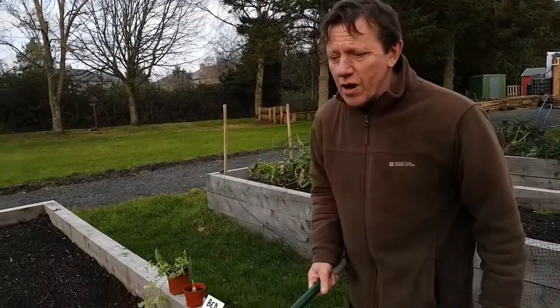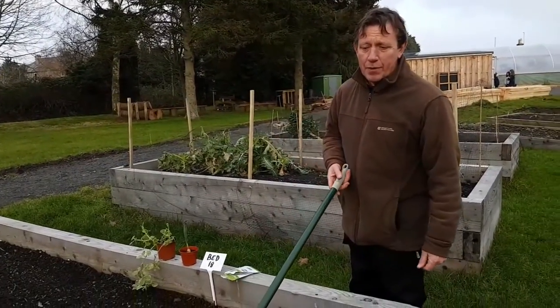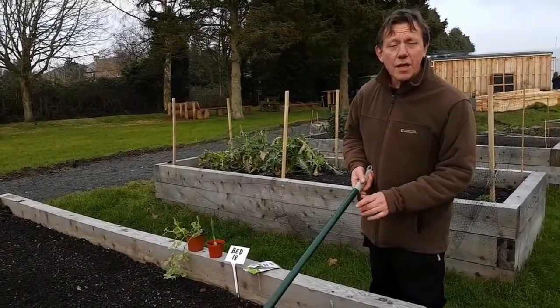We're lucky in that we've got these raised beds, so our parsnips are going to be lovely and deep. But if you have a fairly new veg patch, it's a nice idea to fork it over to quite a depth if you're wanting to grow root crops like carrots and parsnips.